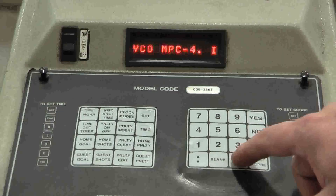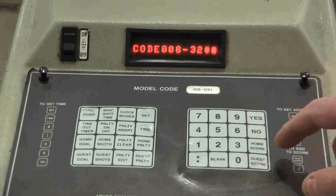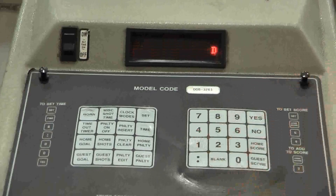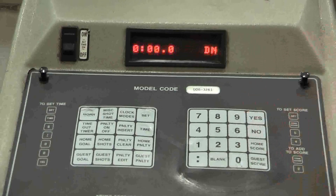Enter the model number of 008-3261. The controller will then ask you two questions — answer no, then yes.